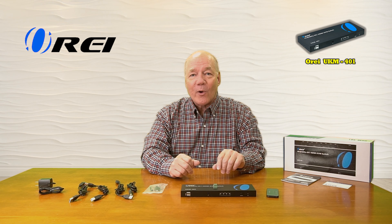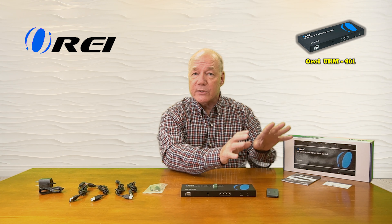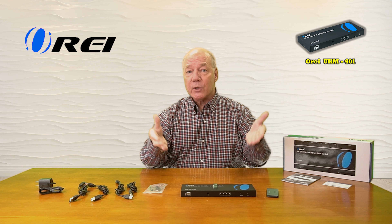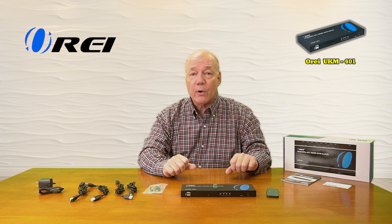The product fully supports 4K ultra high definition media content, and because it also provides KVM functionality, all four of those inputs can be different computers and you can still have complete control over those computers. It's also USB 2.0 compliant, which means you can connect peripherals to the USB-A ports and share those across your computers.